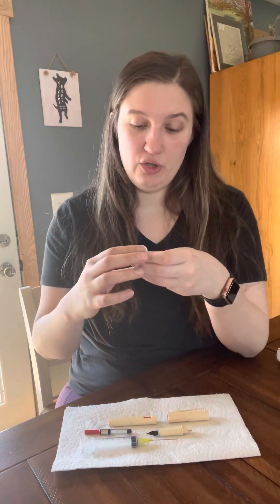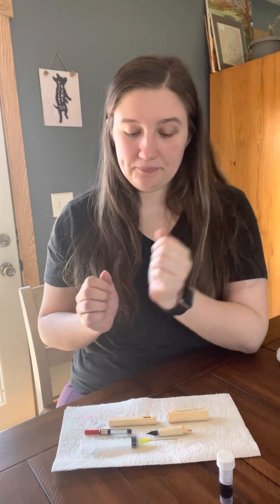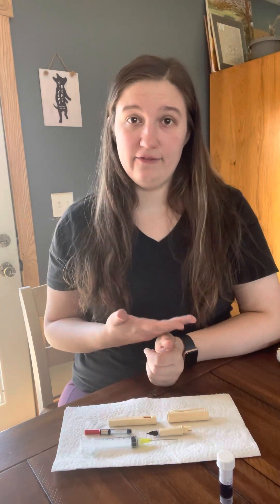The next thing we're going to go over is the ink of choice. Today I chose Lamy Azurite, which is from Goulet Pens. They're a great resource if you decide this is something you're interested in — they have great YouTube videos and their website is very user friendly. I've purchased a lot of my stuff from them.